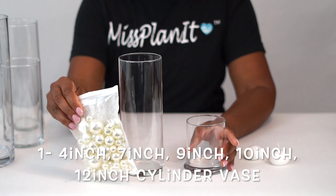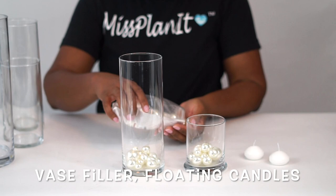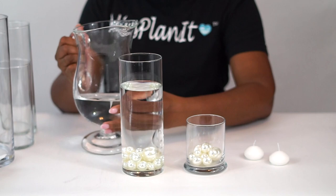For those of you who are in the States, be sure to check out your Dollar Trees for those three vases. Don't worry — I have links for all of them in the description right below this video. Our first step: I'm using pearls because I want to bring in the white that Alicia was talking about for her centerpieces. So these vases are going to simply have pearls, water, and a floating candle.